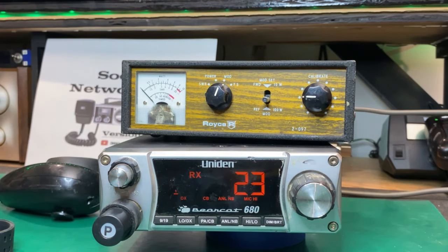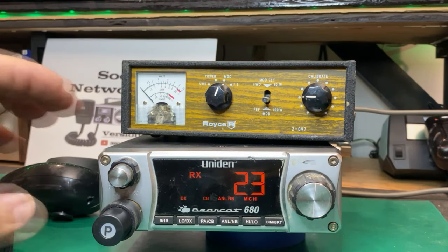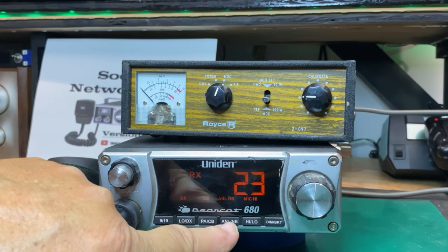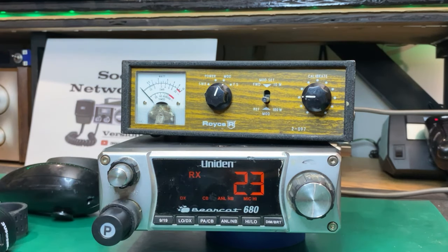As you can see, I've got this volume up all the way — this should be giving me feedback. We're in DX mode, so that's full RF gain up all the way, basically CB, ANL, and all of that. So what we're going to have to do is break into this thing and see what's going on.